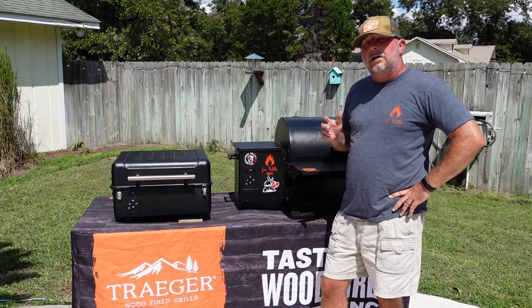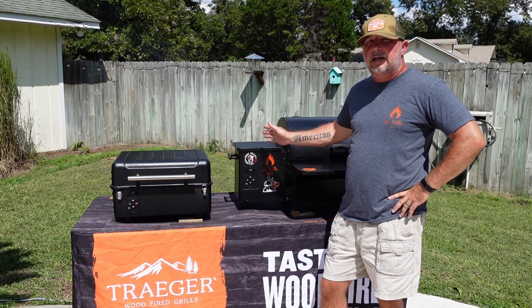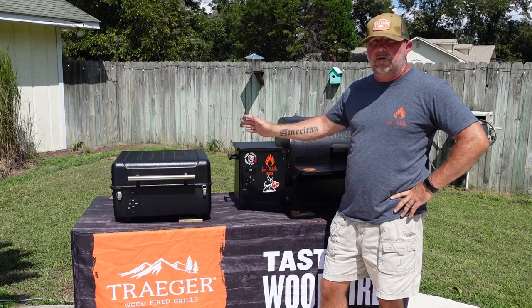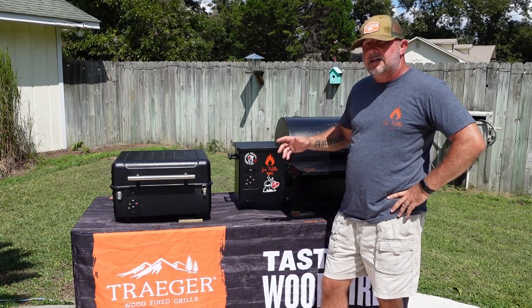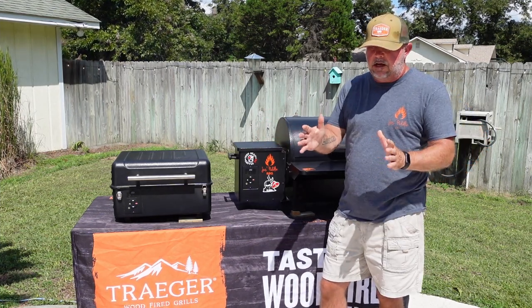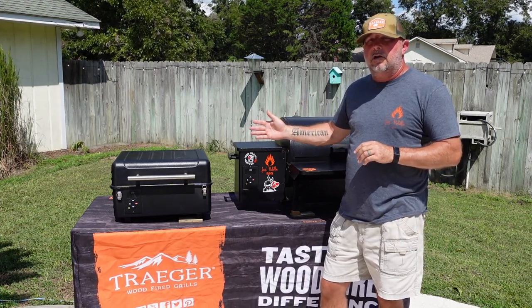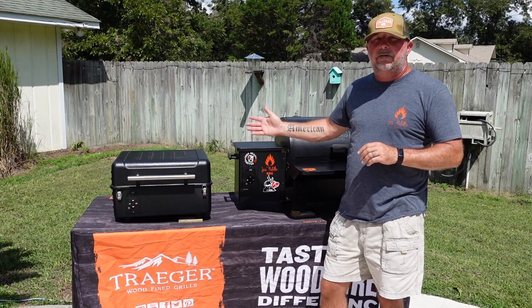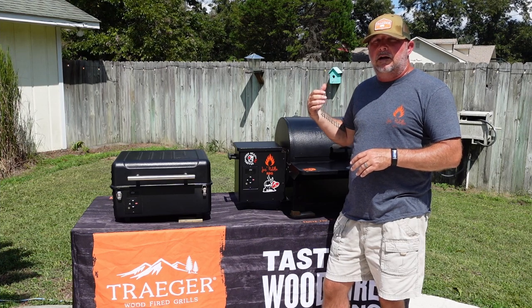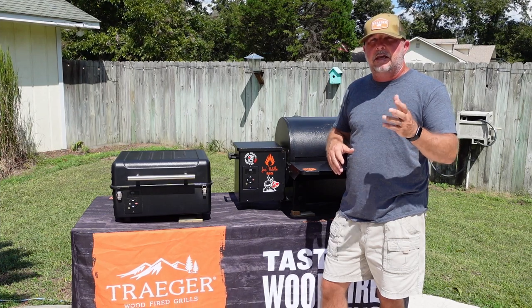On hopper capacity — believe it or not, the Traeger Ranger holds just as many pellets as the Traeger Tailgater. I believe it's eight pounds of pellets. It doesn't look like it, but it holds eight pounds, so that's a good feature for the Ranger. Now I'm going to open up both lids and show you what we've got on each of them so you can see how much space you have. Keep in mind the burgers and beer brats are spaced out — I could fit more on both of them.